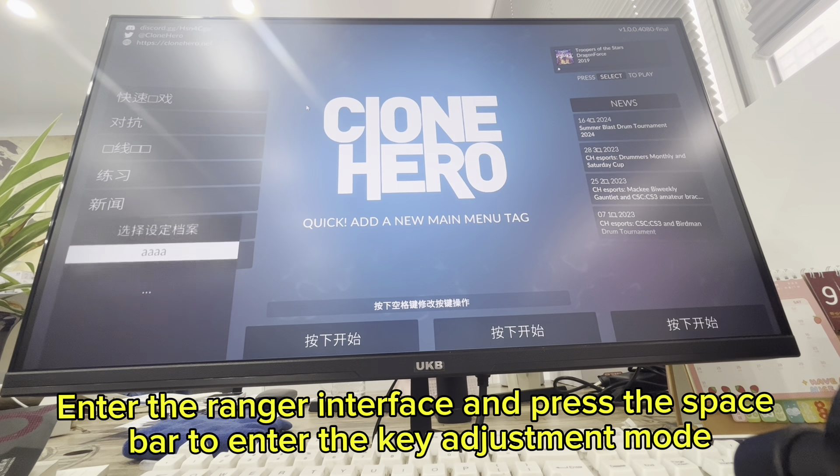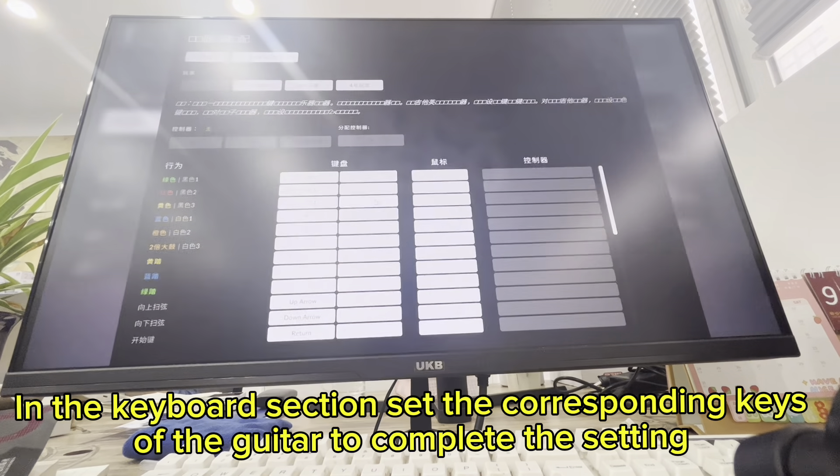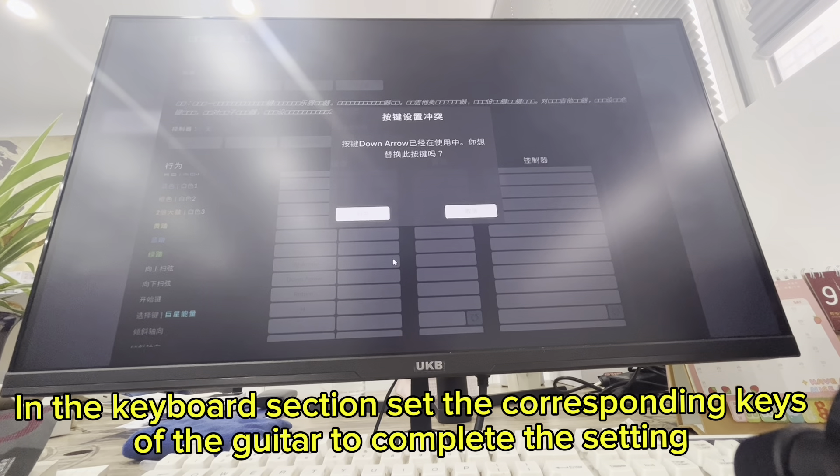Enter the Ranger interface and press the space bar to enter the key adjustment mode. In the keyboard section, set the corresponding keys of the guitar to complete the setup.